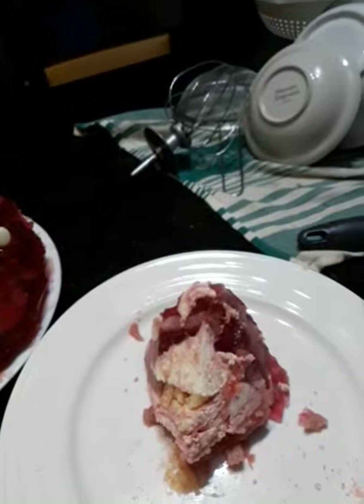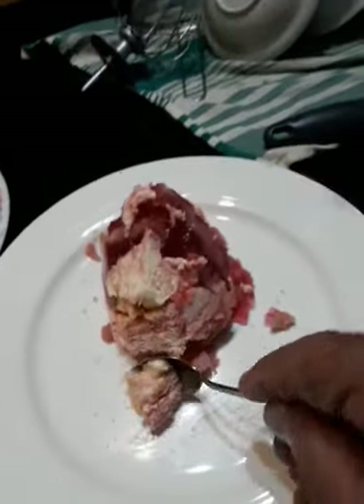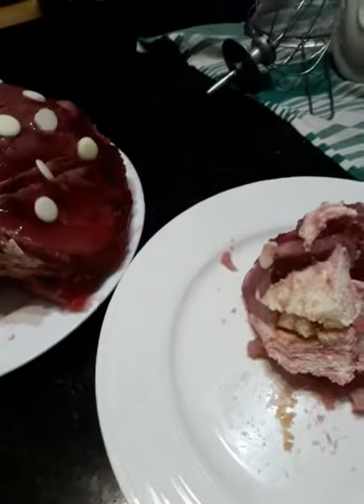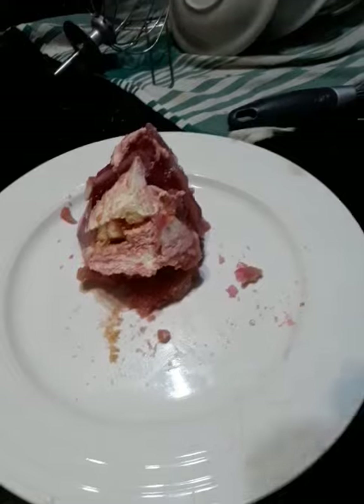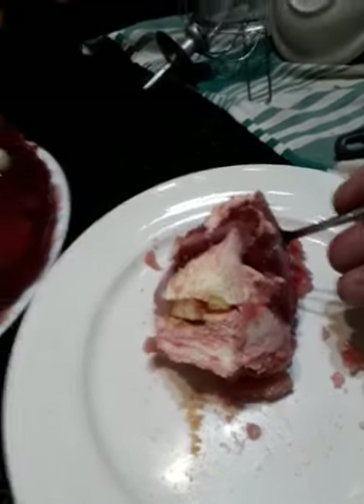This is the piece I cut from it. Look at that — look how the teaspoon went in like nothing. The taste is marvelous. The taste is very, very, very nice.